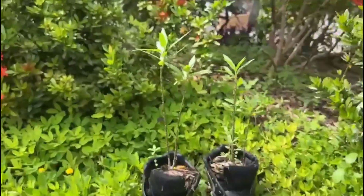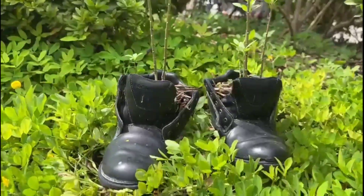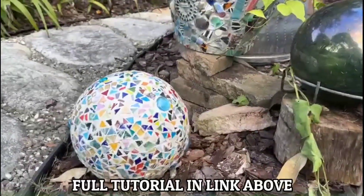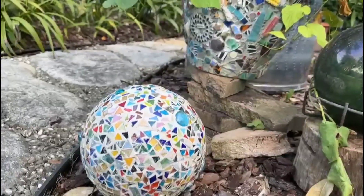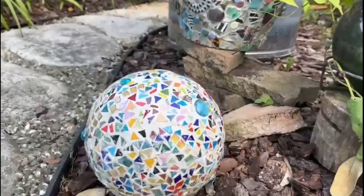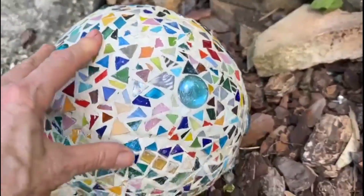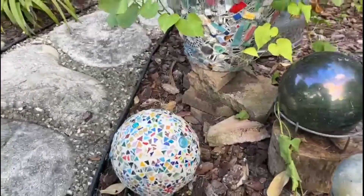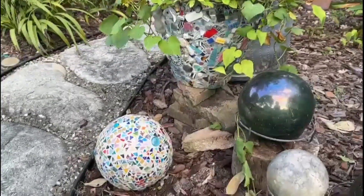These are more examples of shoes. Here we created a gazing ball using the same method as the bowling pin in this very video. Using epoxy and leftover bits and pieces of mosaics from other jobs, we created a really beautiful sphere. This is weatherproof, it's durable, and it's very colorful — it makes a great piece of art and a great addition to your walkway or anywhere in the garden.